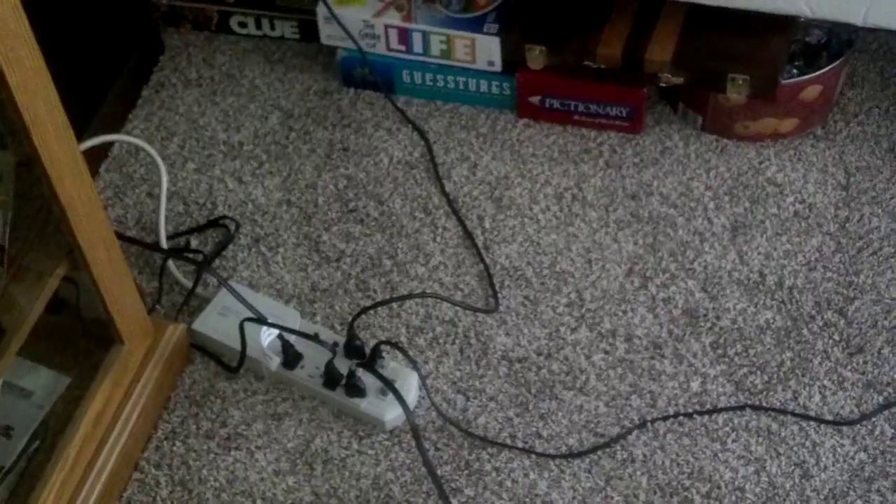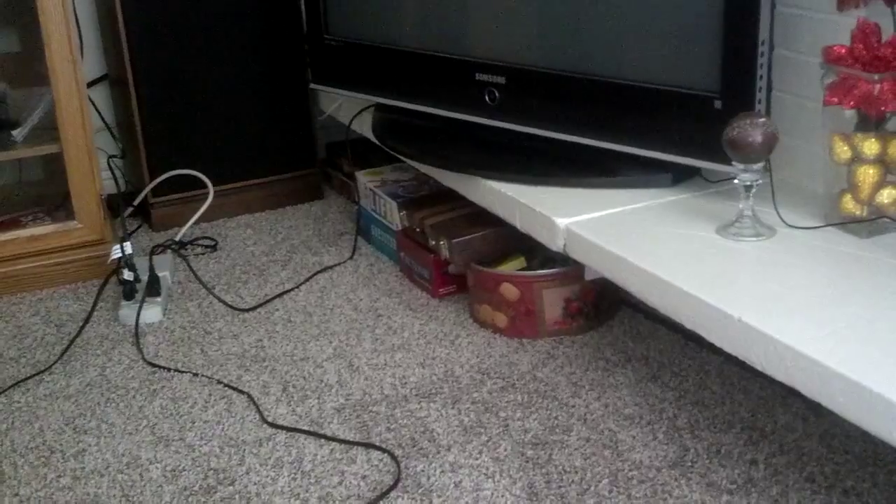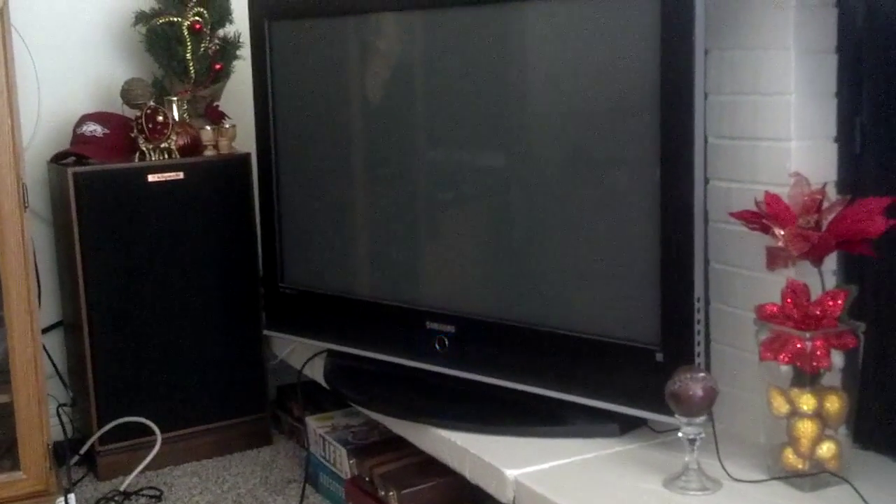First you take your TV and plug it into a power source. I'm just getting set up here, so I'm just showing you a demonstration. The TV is plugged into the electrical outlet. Now I'm going to take my remote, or you can go to the TV and turn it on, so you can see that it has no reception and no channels coming into it. It's powering up, and there you see it.